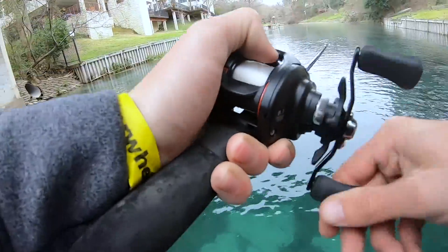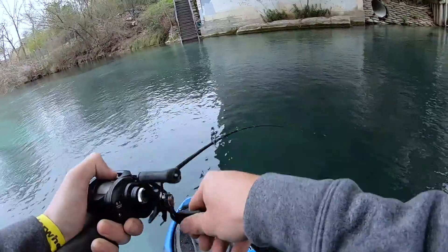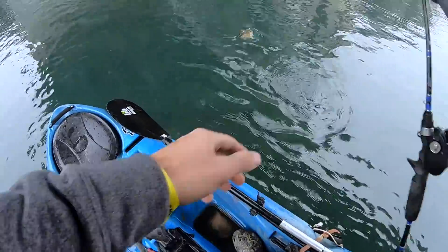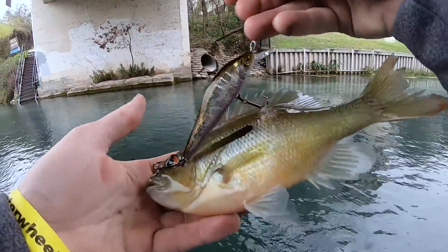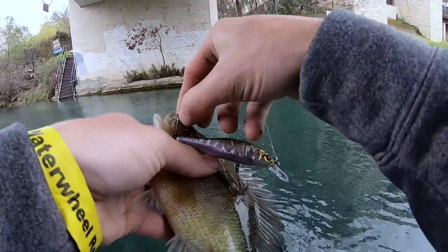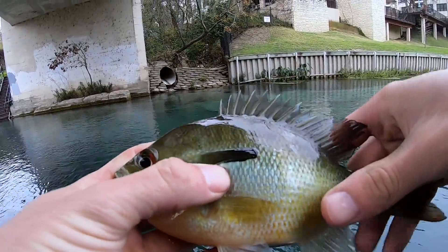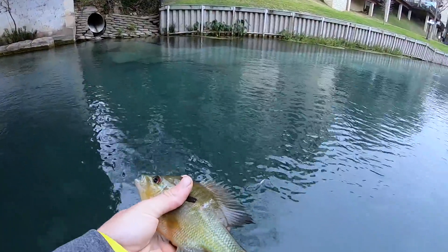That's a good one. Oh, what the heck. Look at that. They got a long-eared sunfish. That's really cool. That's why they call them long-eared. Look at that. Bye, buddy.